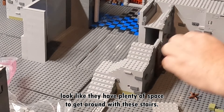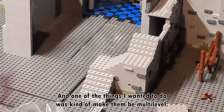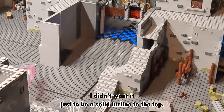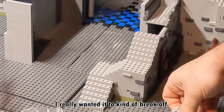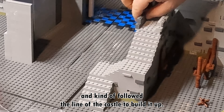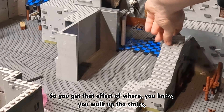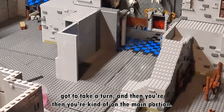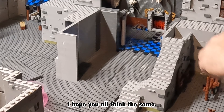That way the minifigures look like they have plenty of space to get around. With these stairs, one of the things I wanted to do was make them multi-level. I didn't want it to just be a solid incline to the top. I really wanted it to kind of break off — so what I did was make the front section smaller and follow the line of the castle to build it up, so you get that effect where you walk a couple stairs, take a turn, walk a couple stairs, take a turn, and then you're on the main portion. I think it looks much better than just having stairs going up in one direction. I hope y'all think the same.